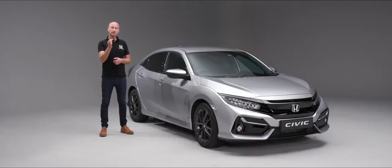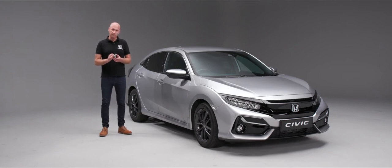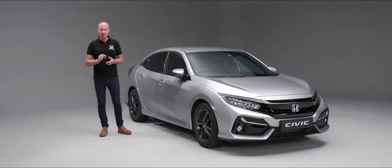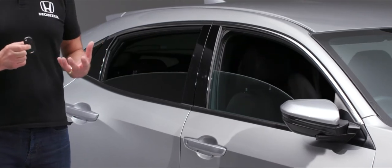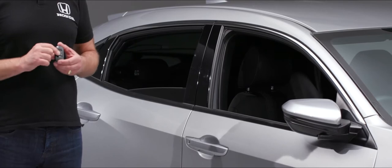We have a couple of almost hidden features on the remote. With the car locked, press the lock button and then press and hold it a second time — this will fold in the door mirrors. If we unlock the car and press the unlock button again, it will wind the windows down, which is particularly useful on a warm day when approaching the car to let heat out of the cabin.